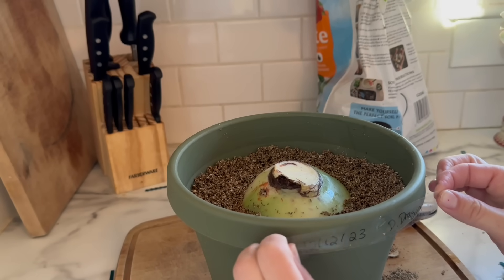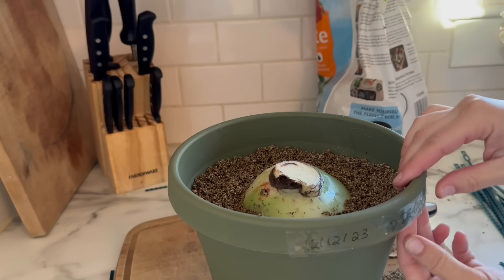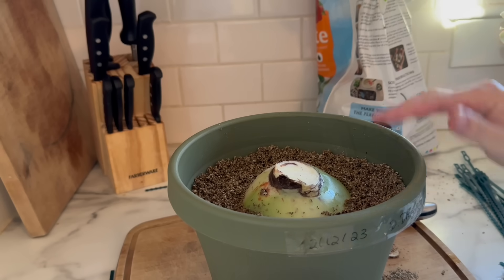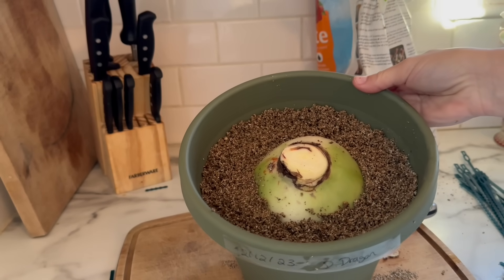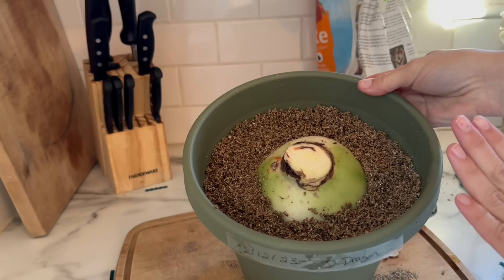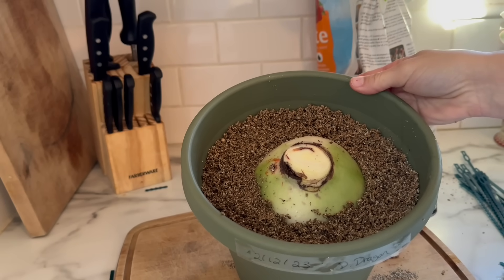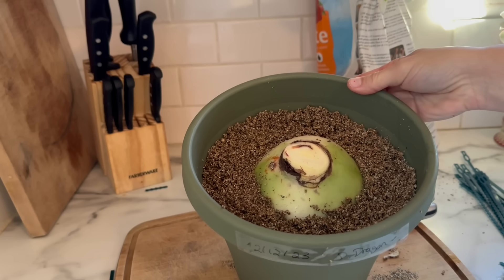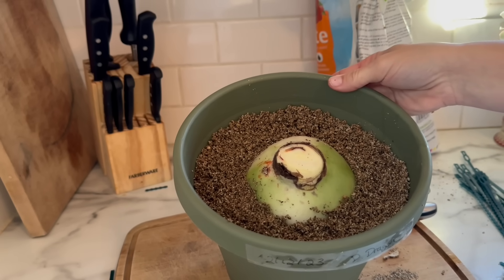I'm going to label this pot with today's date and also the cultivar, because when you do chipping, they will come true to the parent plant — this is a clone of the parent that we're creating. Now I'll stick this on a radiator. You could also use a heat mat if you prefer. Bottom heat is going to speed up this entire process — it's not totally necessary, but if you have bottom heat, I would definitely recommend using it.